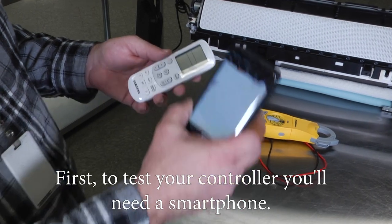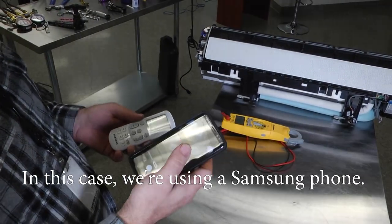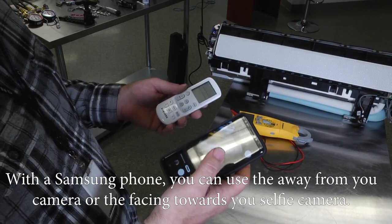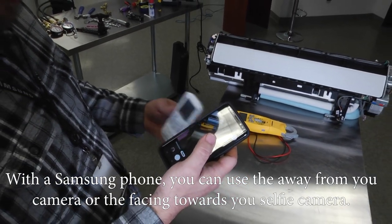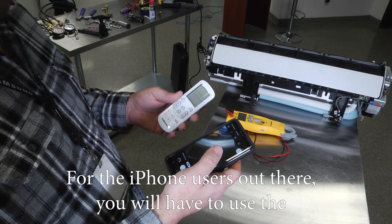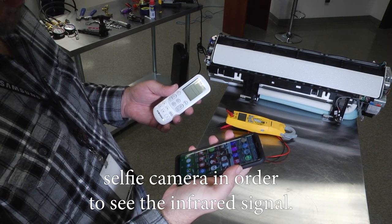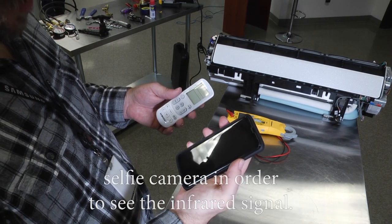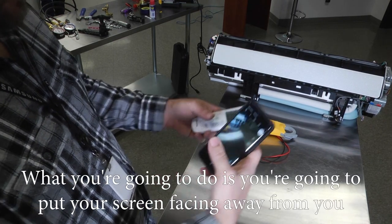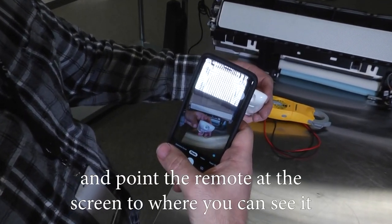To test your controller, you'll need a smartphone. In this case we're using a Samsung phone. With a Samsung phone you can use the away-from-you camera or the selfie camera. For iPhone users, you will have to use the selfie camera in order to see the infrared signal.